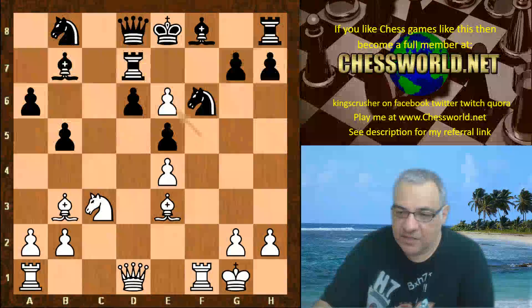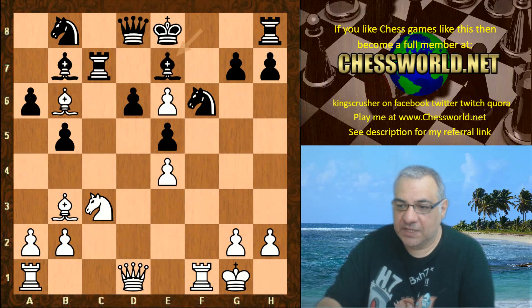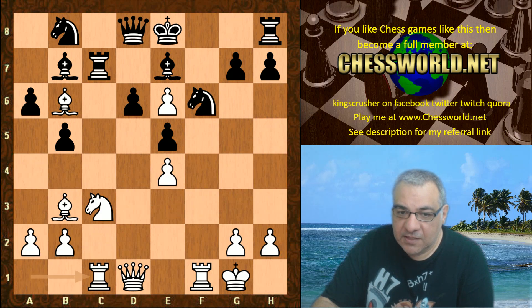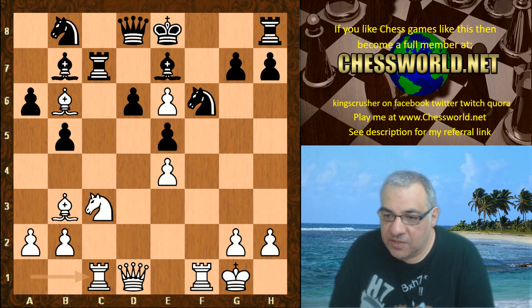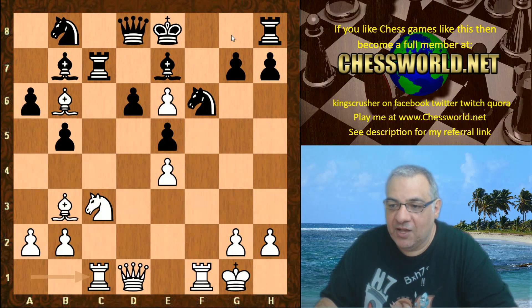Accepting the piece sacrifice, Bishop b6, Bishop e7, and now we have Rc1. In this position, we've seen the devastation that occurred after castling in the previous video on the channel — you might want to check that out.